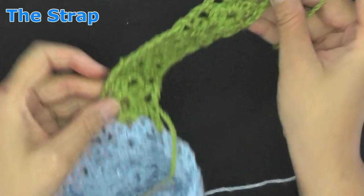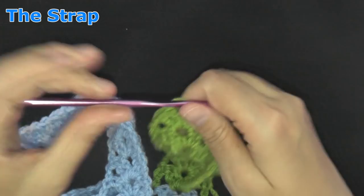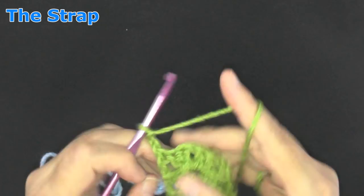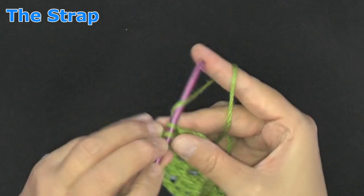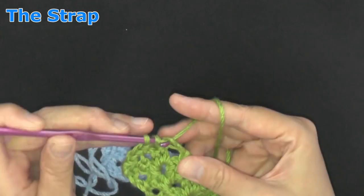I did my ten rows for the other side of the strap, and now I'm going to end it just like I did the other one: double crochet, single crochet in the next double crochet, single crochet in the center of the peak stitch, single crochet in the next double crochet, skip the very last double crochet, and double crochet in the top of the ending chain two. Now we have a flat top on both sides.